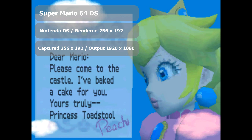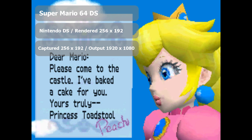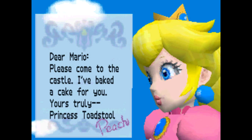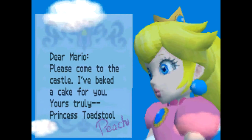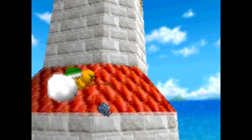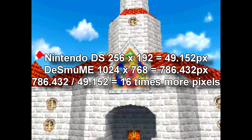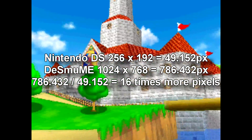Hey everybody, this is GoGoGo7. I'm making a very unique video for my channel because there has recently been a development in Nintendo DS emulating technology. They have managed to build a special emulator that allows you to render games at a resolution of 1024x768, which is a 4x4 or 16 times higher resolution than what a normal Nintendo DS or emulator can actually display.